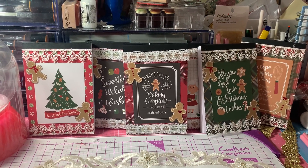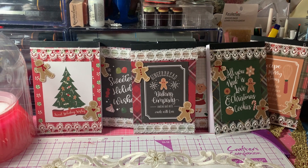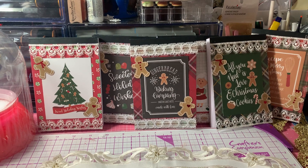Hi everyone! It's Anne-Marie from Scrap Doll 7 Creations, and today I wanted to come share my projects for this week's Saturday Morning Makes.